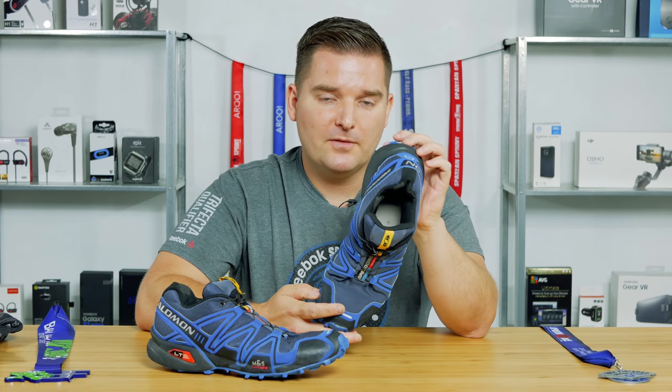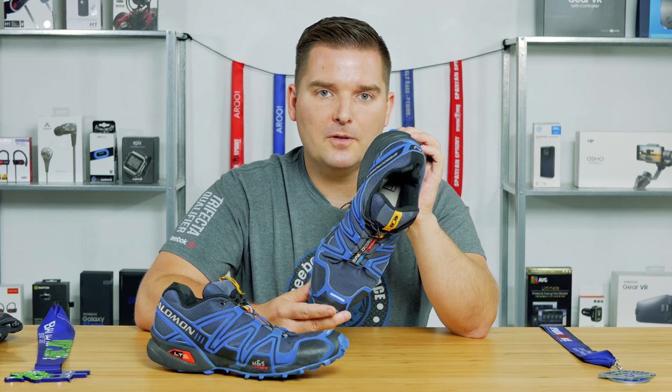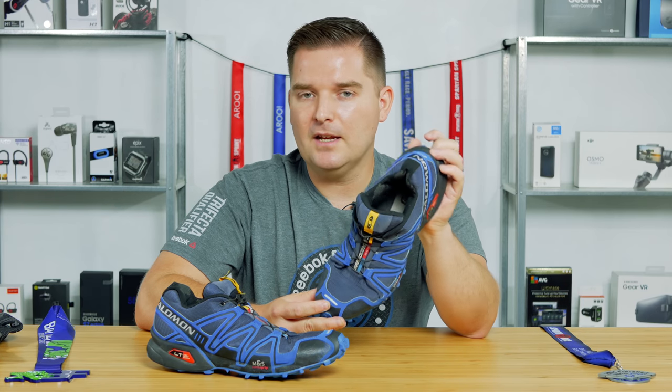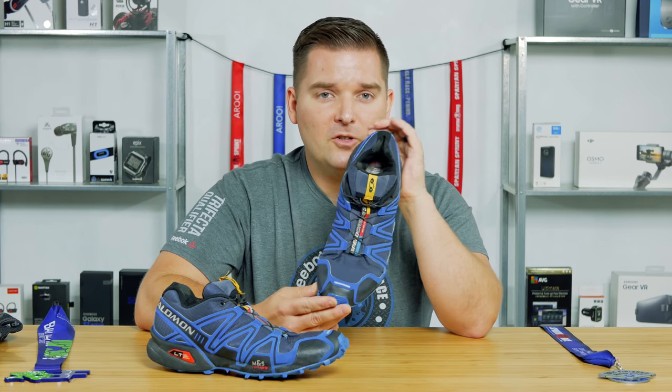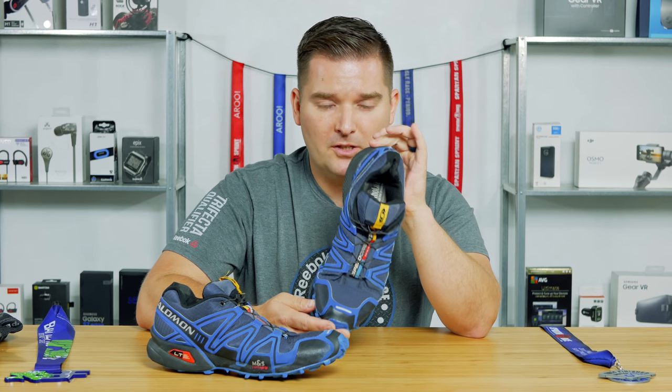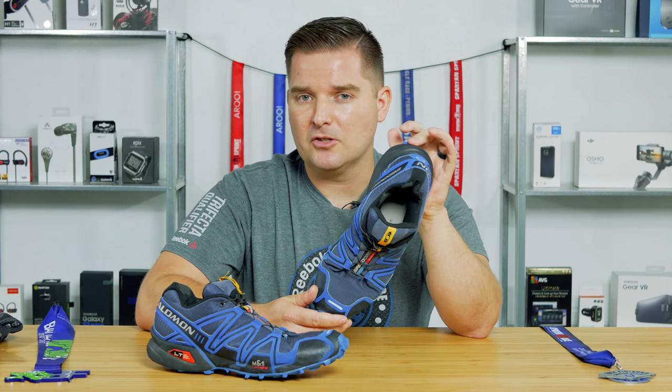I'm going to include some links in the description for these shoes, as well as some shoes from competing manufacturers. There are shoes from Reebok, Inov-8, and Icebug you might want to look at — they also have some really great shoes. You guys can check out the features and pricing via the links in the description below.